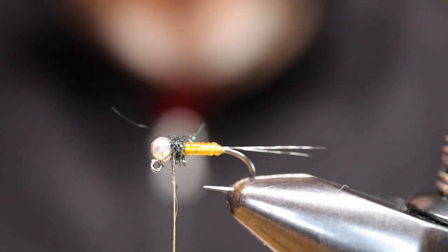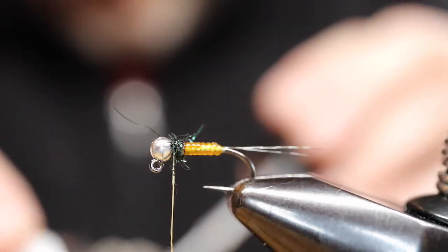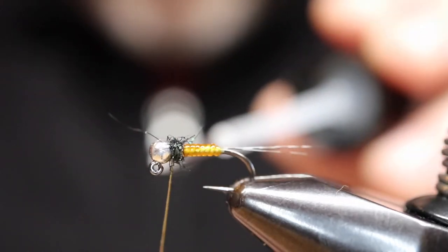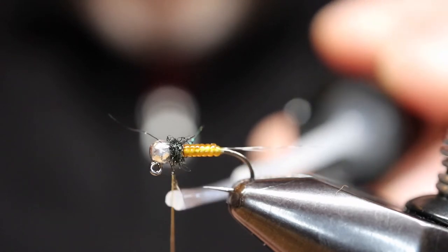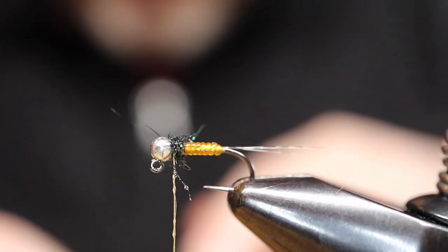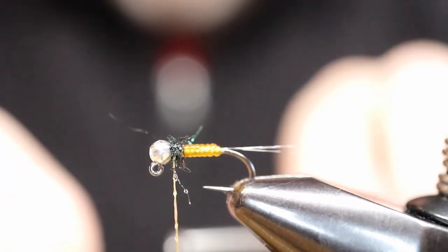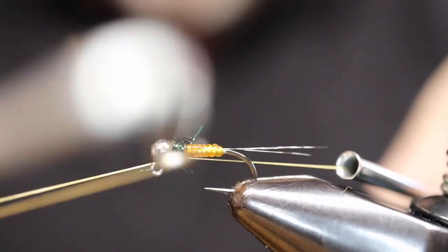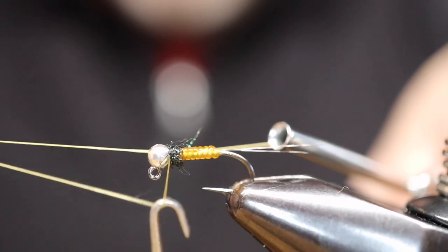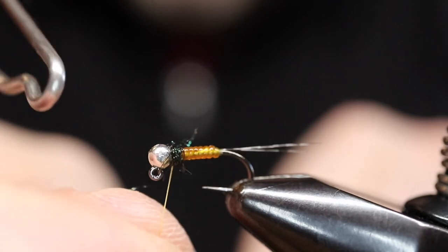The idea is to create a hot spot — a little bit of a tractor area — but at the same time not add bulk. I'm putting a little head cement on the thread because I don't want a thread collar here; I'm just going to do a three-turn whip finish. I want to not only lock the thread so I can cut it off, but really protect it and seal it in, all in one move, without having to try and get head cement down under the Peacock Dub.